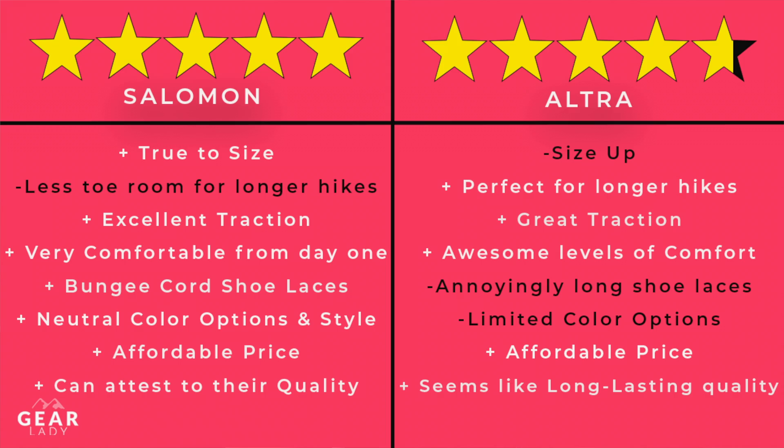In conclusion, I really like both shoes. For anything under about 10 miles, I'll grab my Salomons without question. But there's definitely something to be said for the Ultras' extra comfort and foot space — so if I've been doing a lot of hiking, I think it's great to mix in the Ultras for longer hikes. Thanks so much for watching — hit that like button, subscribe, and let me know what other gear you'd like me to review!